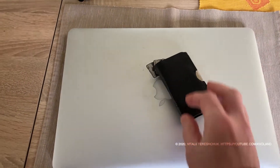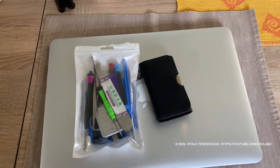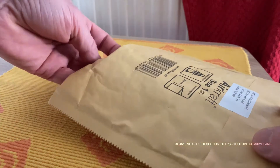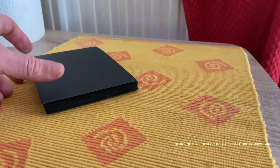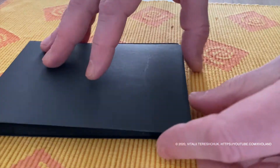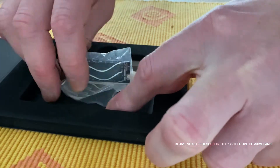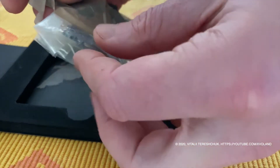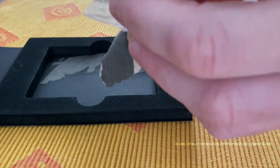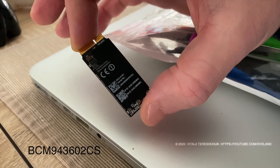Hello everyone, and welcome back to the video blog. Today we will fix what is so annoying about this model: the long response time in AirDrop and the slow internet of the Wi-Fi standard, and slow file transfers via AirDrop. We will be replacing the Wi-Fi module with the one from the 2013 Apple MacBook Pro.